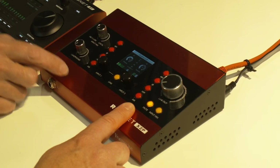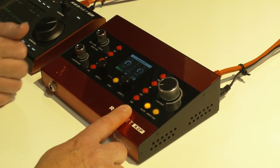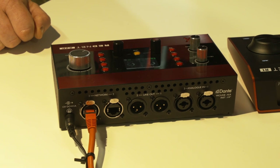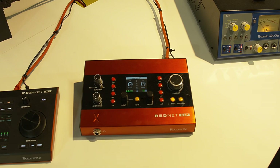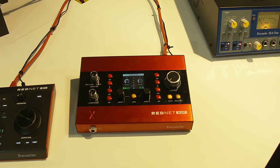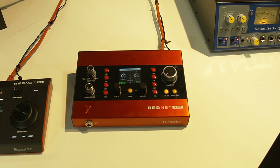We're also showing the RedNet X2P. The RedNet X2P is a two input, two output Dante-based unit. It has two Focusrite Red Mic Pres in it, which are fully remote controllable. It also has two line outputs and a headphone output on it.